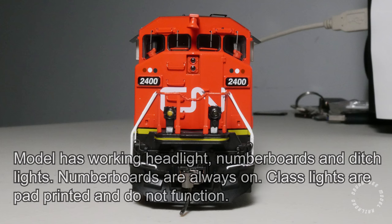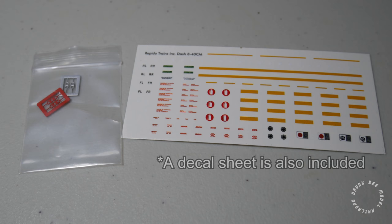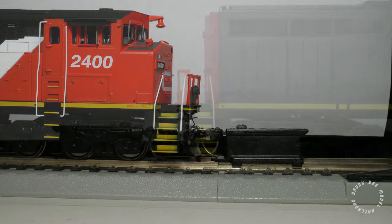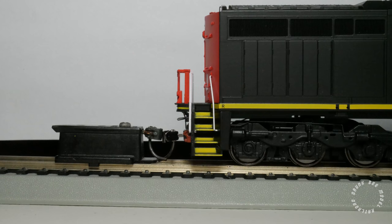The lighting functions that do work are the headlights, number boards, and ditch lights. The class lights are pad printed and they do not function, though class light panels are included as detail parts if you wish to install them. The wheels are engaged. The couplers, however, are slightly low at the front and very low at the back — the back coupler is low enough to cause operational problems as the trip pin is sagging past the rail head.